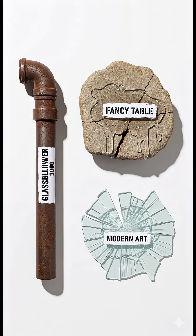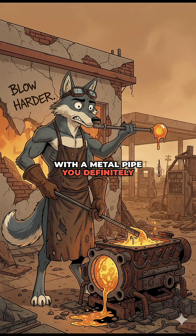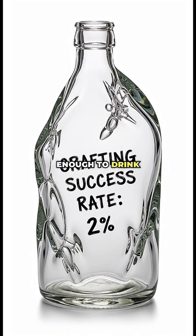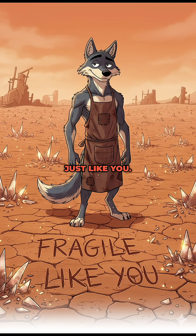Step 4: Shaping. Pour it out on a flat rock or blow it into shape with a metal pipe you definitely stole from a bathroom. If it cracks, congrats, that's called apocalypse chic. And there you go — glass in the wasteland, clear enough to drink from, sharp enough to kill with, fragile enough to ruin instantly. Just like you.